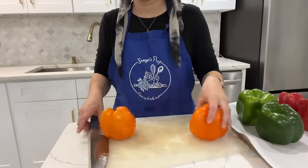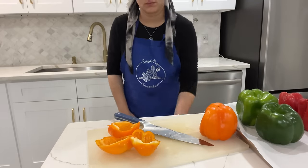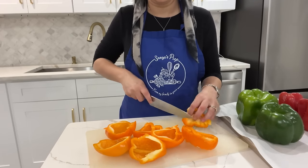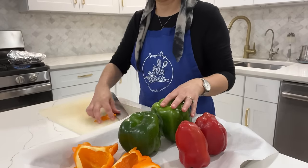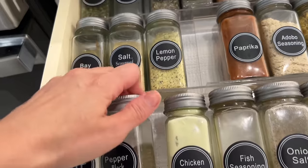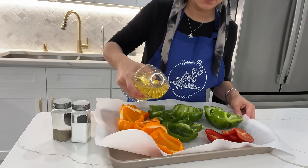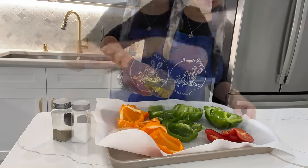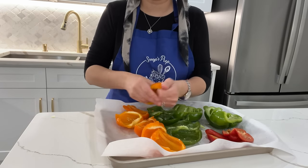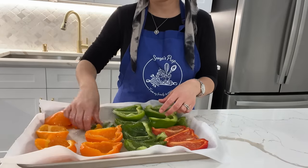I wash and cut up a variety of different colored peppers and place them on a cooking tray. I add in some neutral oil — either vegetable oil or avocado oil — and then season everything with salt and black pepper. I rub everything together really well, place them skin side down, then broil until they're browned, flip them over and char the other side.